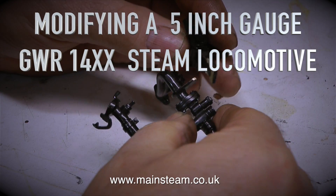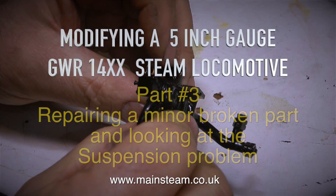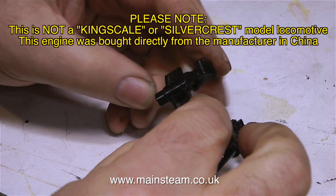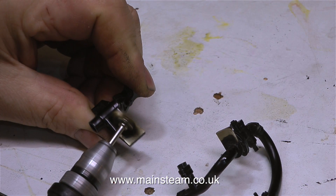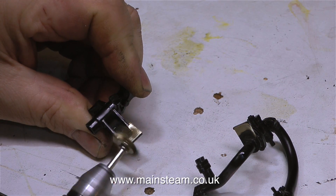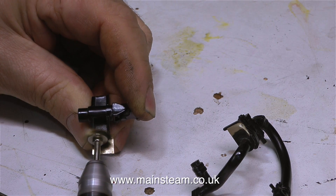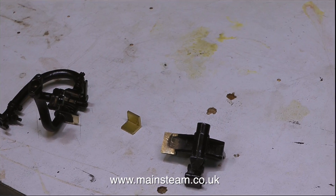Modifying a 5-inch gauge Great Western Railway 14XX steam locomotive, part 3: repairing a minor broken part and looking at the suspension problem. Before going further, please note this is not a Kingscale or Silvercrest model — this engine was bought directly from the manufacturer in China. I spoke to the managing director of Kingscale and we agreed I would put a disclaimer on the front of the video to clarify this.